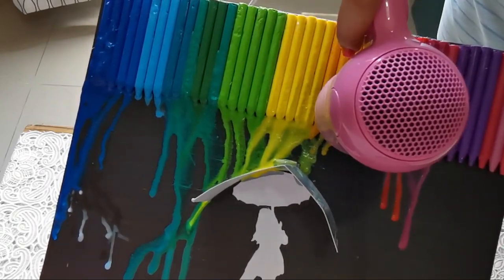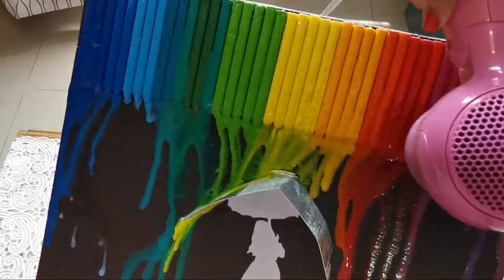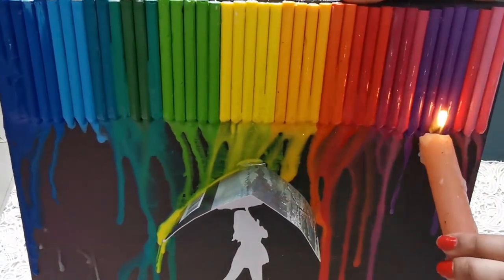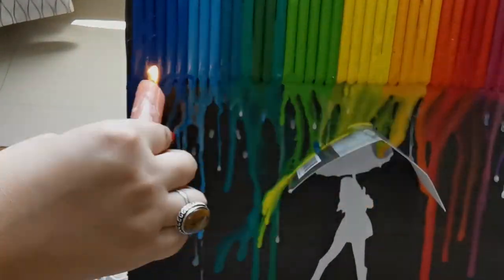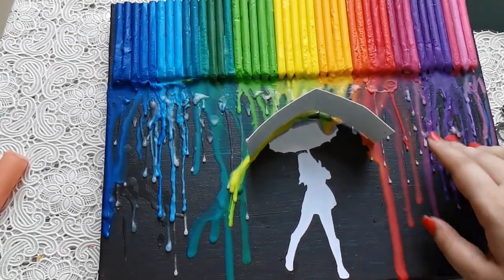I'm also using a candle to melt some of the more difficult colors like the light blue and the purple, because these aren't dripping properly. I'm also letting some of the candle wax drip through because it looks like tiny little raindrops. Now that we're done melting all of the colors, we're ready to remove our cardboard — so very gently try and pick it up.